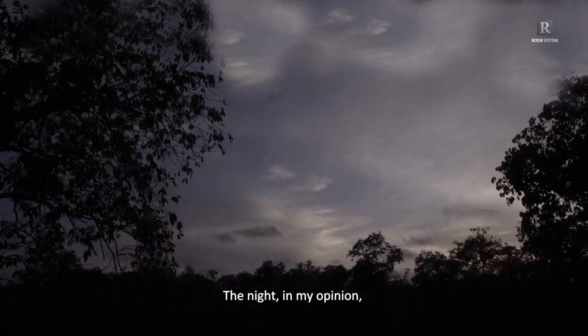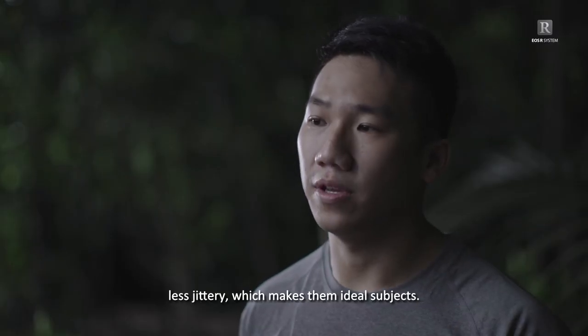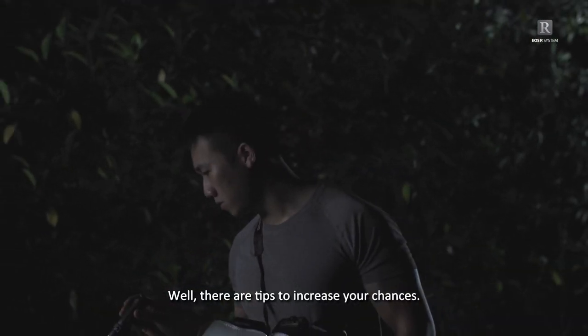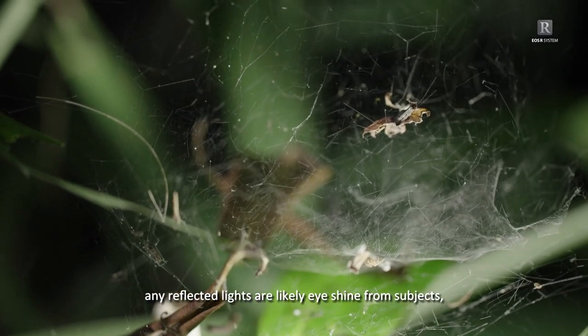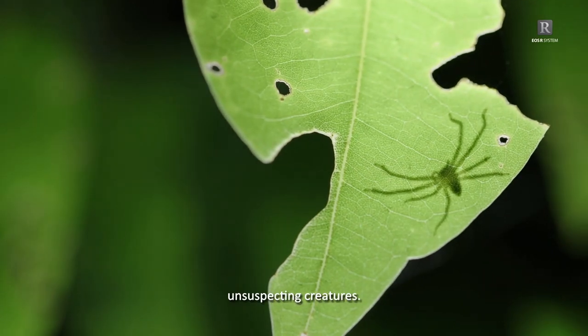The night, in my opinion, is the best time for macro photography. When dusk falls, the forest comes alive. Nocturnal creatures are usually more docile and less jittery, which makes them ideal subjects. Many people wonder if finding something interesting to shoot is by pure luck. Well, there are tips to increase your chances. By holding my torchlight at eye level, any reflected lights are likely eyeshine from subjects like spiders or even mammals. Another tip is to shine your light from the underside of leaves and spot the silhouette of unsuspecting creatures.